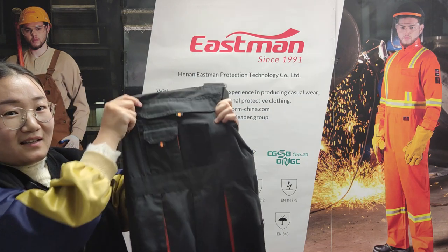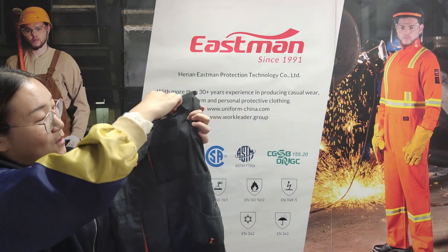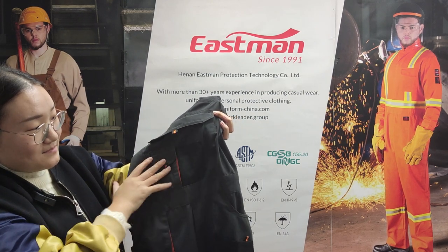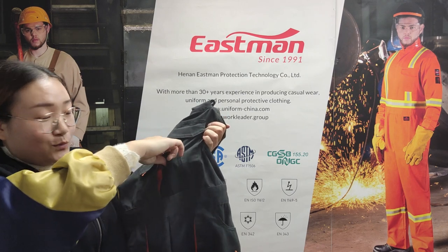At the front chest there is a big pocket. One pen pocket. One phone pocket with flap and Velcro closure. And another three tool pockets.